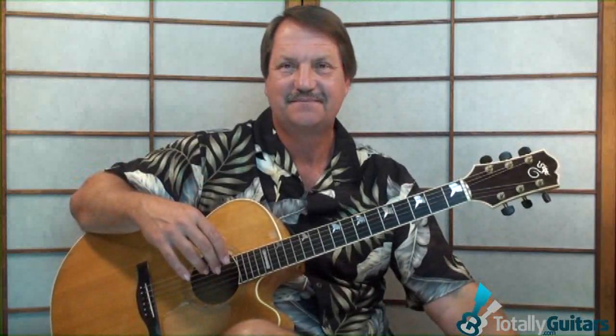So if you're interested in Buffalo Gals or other open tuning songs, it's probably there at TotallyGuitars.com.